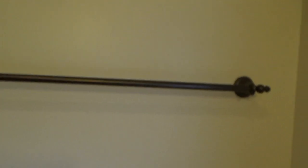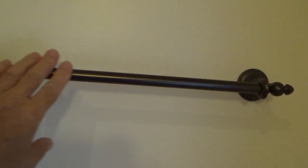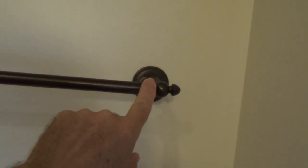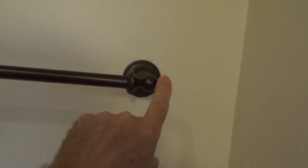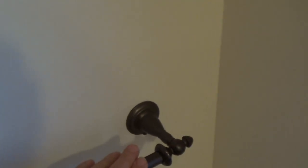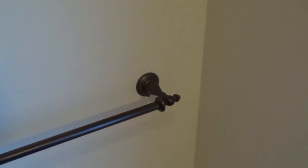Let me open up this bamboo blind to get a little more light. If you're lucky enough, you can go to the hardware store, box stores, or whatever, take a picture of the end cap, and see if they have the same one — it's always nice to get the very same. Worst case scenario, you have to take this off and replace it.